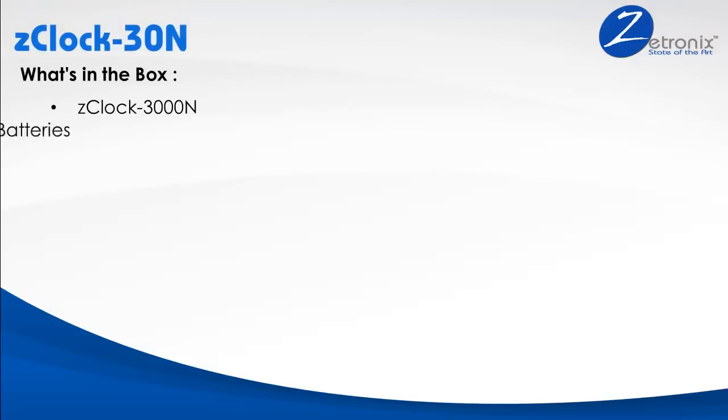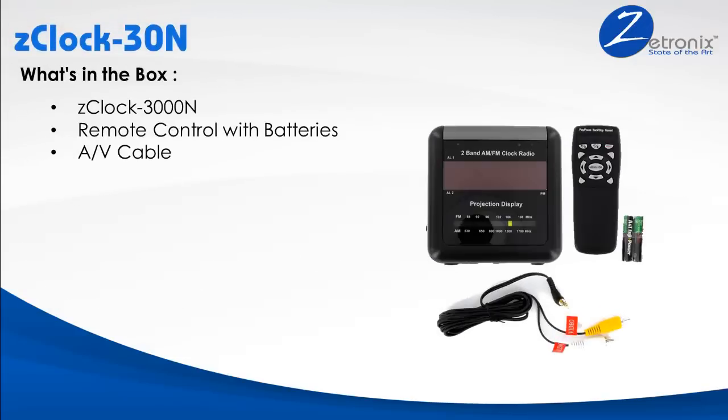The Z-Clock 30N comes with all the AV cables you need along with the remote control with batteries. This nanny cam requires a memory card and can accept up to a 32GB SD card. We recommend you purchase one with the unit from Z-Tronics for a discounted rate.